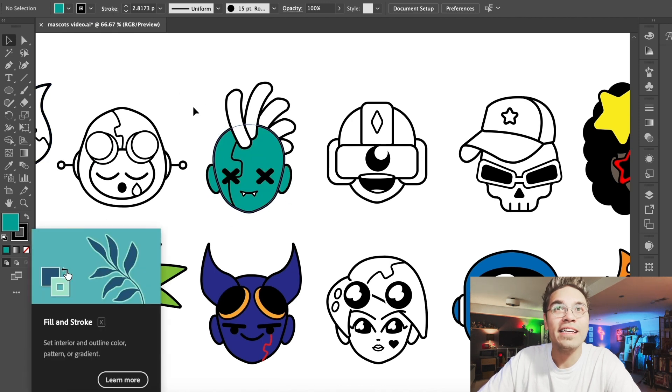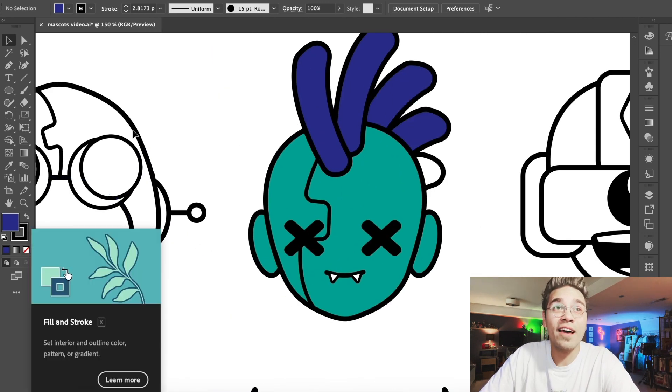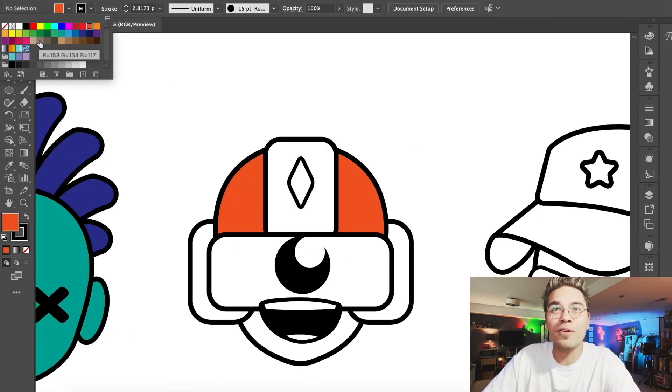Let's fill in this little aqua guy. So this character, we're going to go with a full cool color scheme — a lot of cool colors. There are no hot colors at all on this guy, and that kind of works. That character — something about it — just the teal and the purple really works.